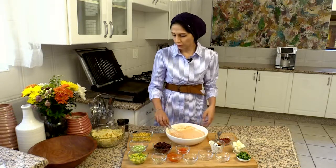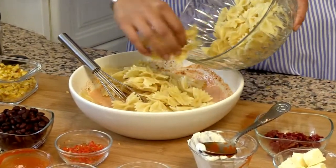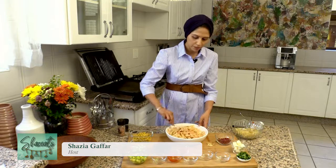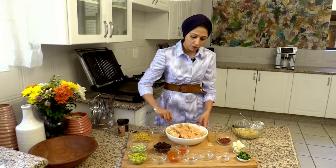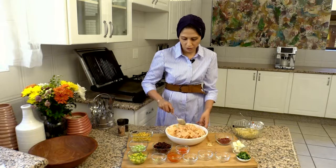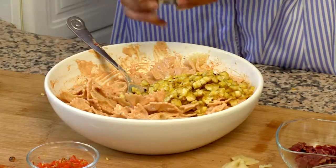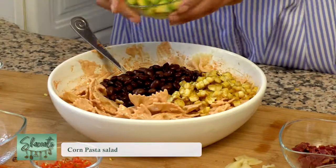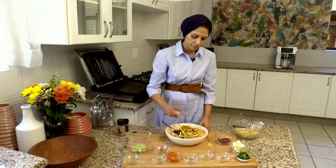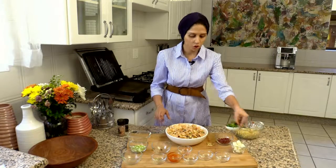Once the dressing is mixed together, I'm going to take my pasta and put some of it in. I've used bow tie, but you can use penne, macaroni, whatever pasta you have at home. Once that's coated, I'm going to add in my roasted sweet corn, my black beans, some avocado, and some sliced chilies — I'm not going to add all of them in. And finally, some chopped coriander.